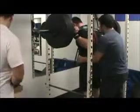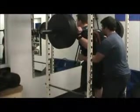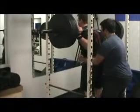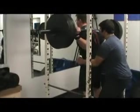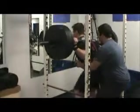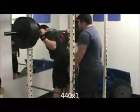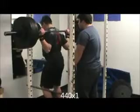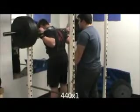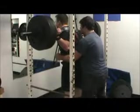Good, there you go, let's go. This one here, let's go. Right down there, stay tight. Nice. Dance, squat.